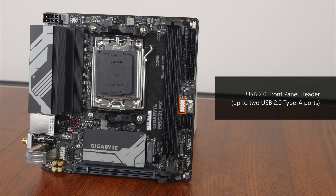Moving on to front panel USB connectivity, we get a USB 2.0 front panel header that provides support for up to two front panel USB 2.0 Type-A ports, a USB 3.2 Gen 1 front panel header that supports up to two front panel USB 3.2 Gen 1 Type-A ports, and to round things off, we also get a USB 3.2 Gen 1 Type-C front panel header.